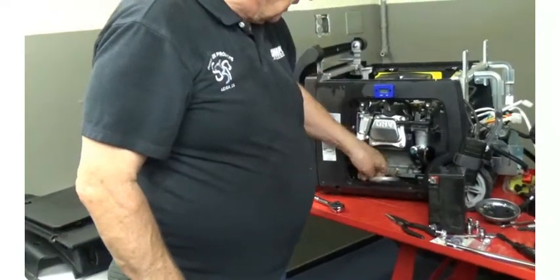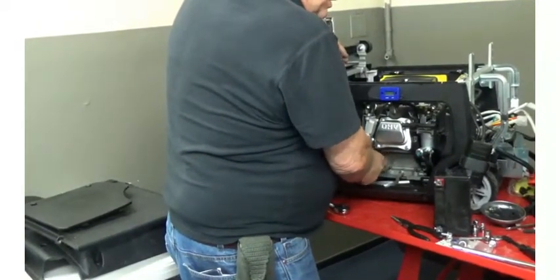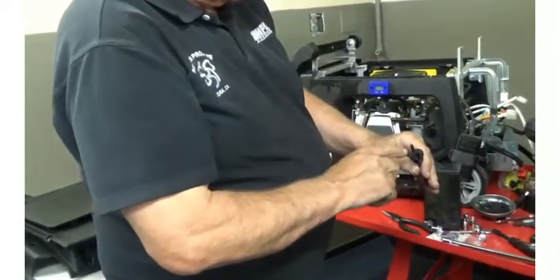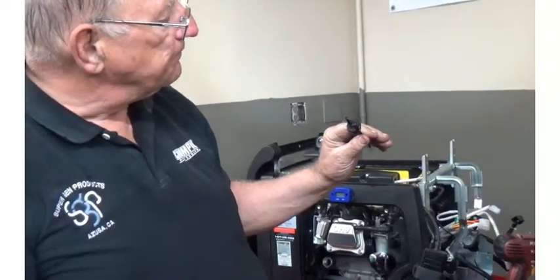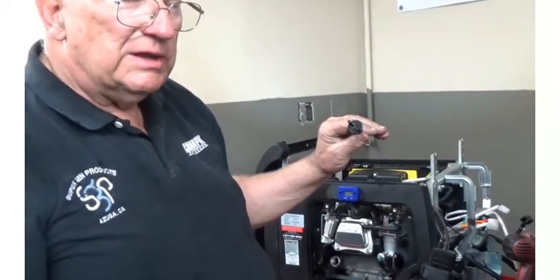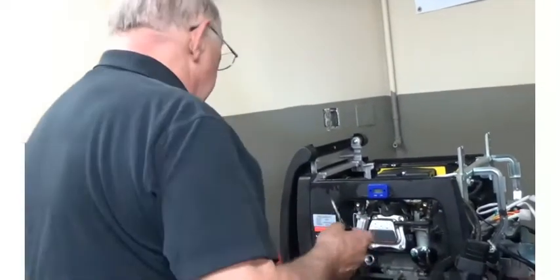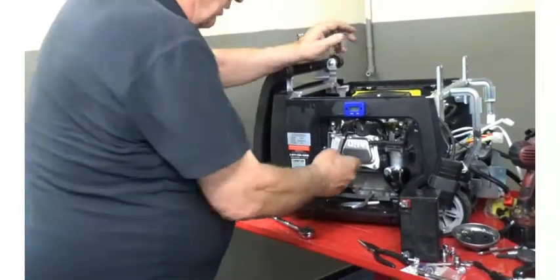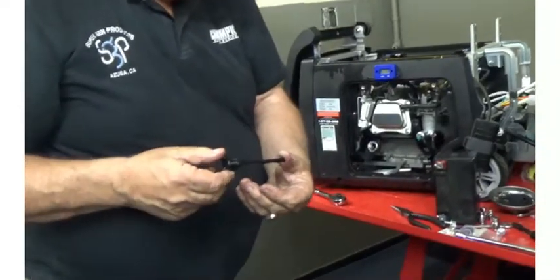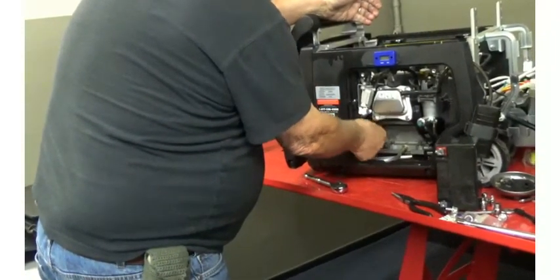A lot of people make this mistake: when they're checking the oil, they screw the dipstick in — that is a no-no. If you look on the dipstick, you'll see it says 'check oil unscrewed' — very critical. Because if you reach into the oil the length of the threads, you end up with a borderline low oil level, and very soon it's going to shut the engine down. Especially during break-in, it's important to check your oil at least every eight hours. When you check it, just set it in, pull it out, and the oil should cover up to the top of the little X's. If it doesn't, you need to add oil.